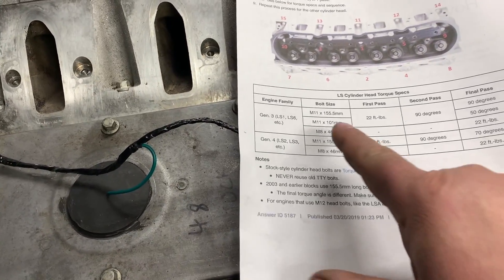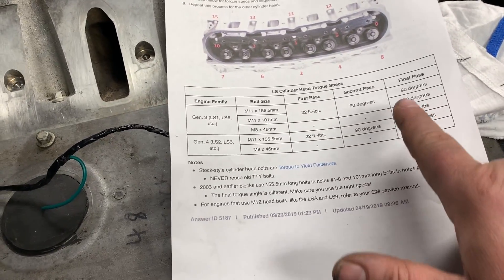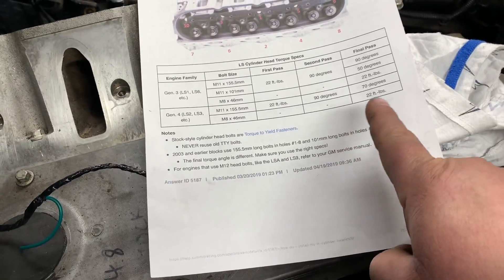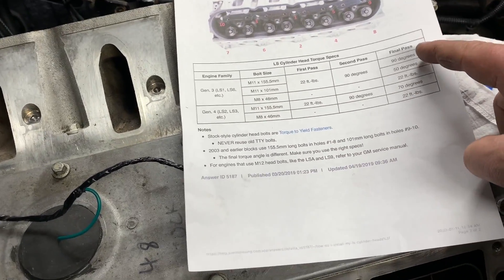Since mine has the shorter bolts, my last pass is 50 degrees where the rest are 90 degrees. If you have a Gen 4 block, you'll go 90 degrees and 70 degrees. The one I'm dealing with is the Gen 3, so it's 90 and 50.